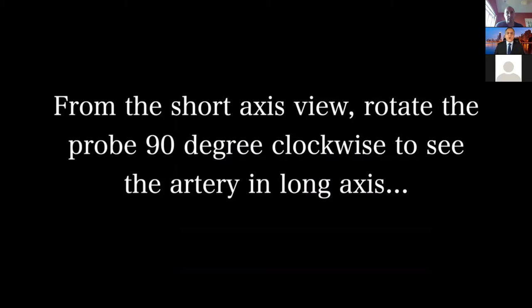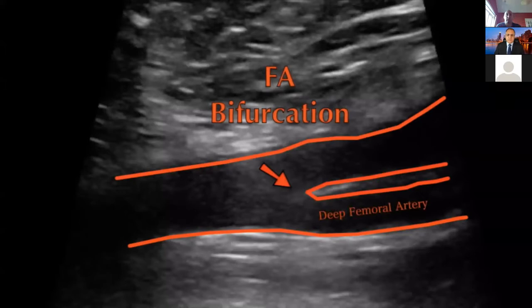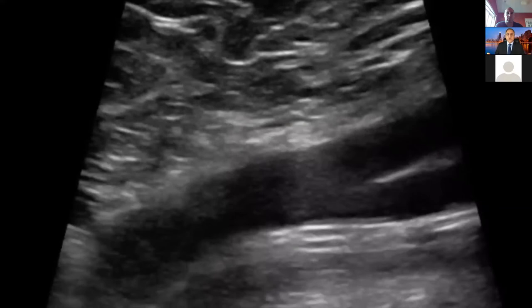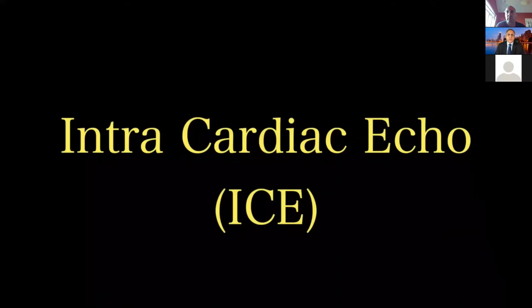If you rotate 90 degrees and see it longitudinally, you know exactly how much you are above the bifurcation. For those of us who want to use Angio-Seal or Perclose, you know you are pretty safe. You see the femoral artery, do a clockwise rotation, and you can see the bifurcation — deep femoral artery, superficial femoral artery, and the common femoral artery. You can see the pulsation, get access above the bifurcation, and you won't cause retroperitoneal issues because you see your needle entering the artery.